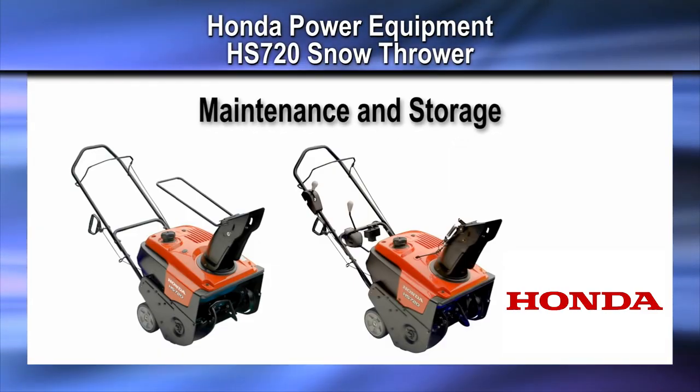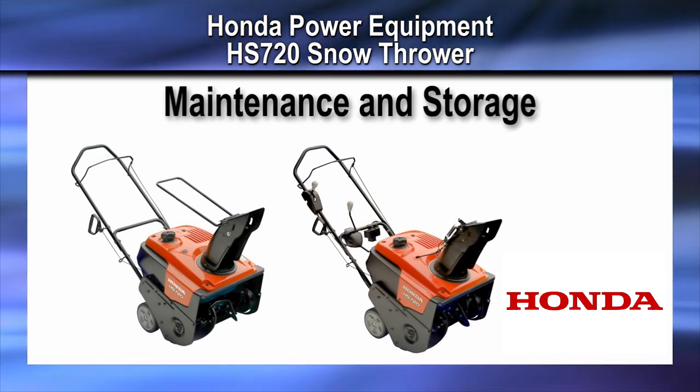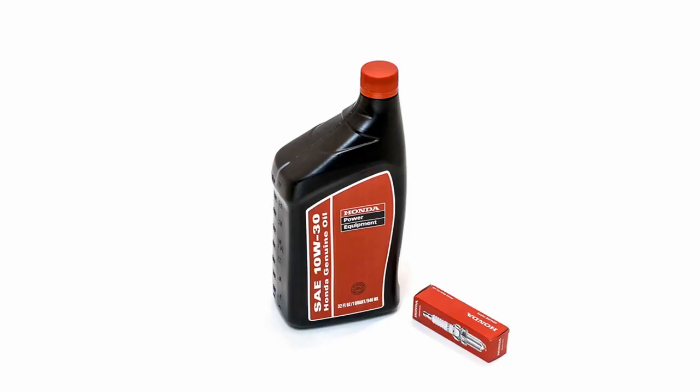Welcome to the Honda Power Equipment video on the HS-720 Snow Thrower Maintenance and Storage. Honda always recommends using genuine parts when performing any maintenance on your snow thrower. Honda genuine parts are designed and manufactured to the precise standards as the original parts.